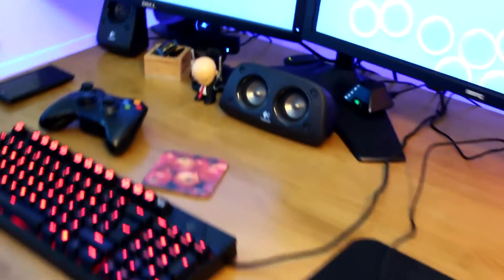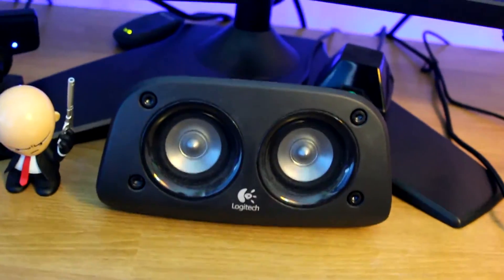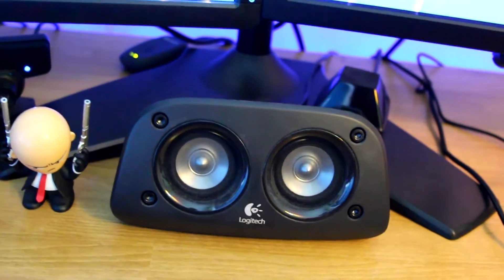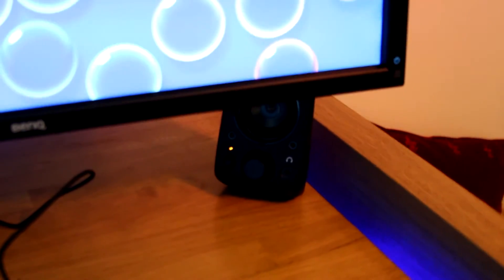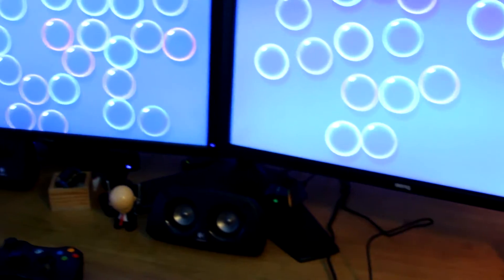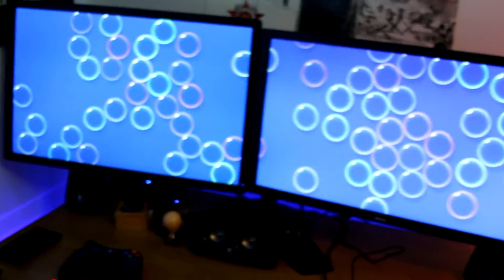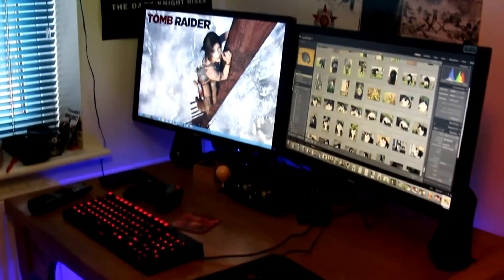Speakers - these are not cheap cheap, but they are not exactly top dollar either; they cost around 60 pounds. It's a 5.1 surround sound setup, as you can see there - very nice. Surround sound is very good; I love surround sound, it's beautiful stuff. If you haven't used surround sound I'd advise you get it - obviously if you don't have the space you don't have the space - but it makes gaming so much better and I'm proper happy with it.